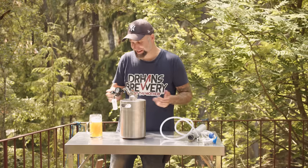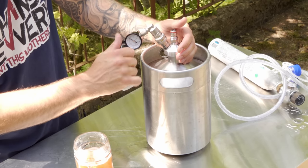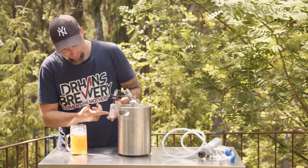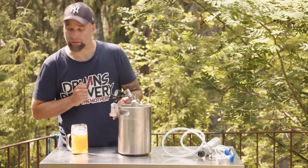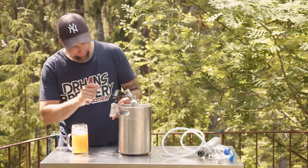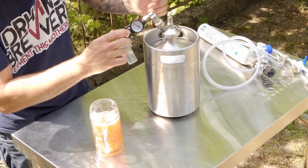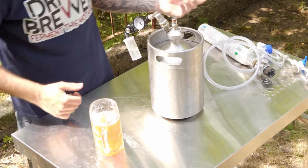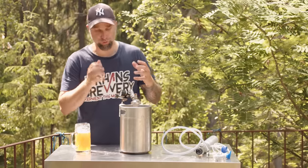I haven't been able to break it like every other spunding valve. So now you could go about your fermentation, and when this is fermenting you will see bubbling here so you can monitor the speed of the fermentation. And when you see that fermentation is slowing down, you could put some gas on it and dial it in again so you know exactly what pressure it is.